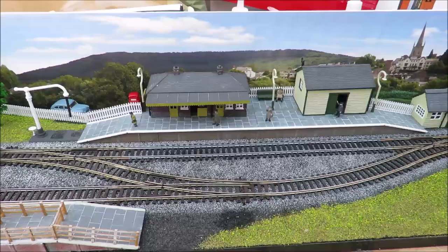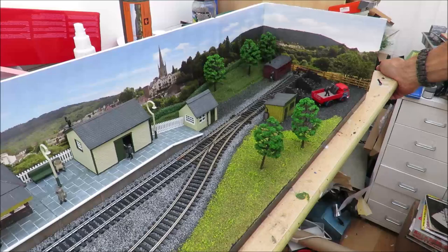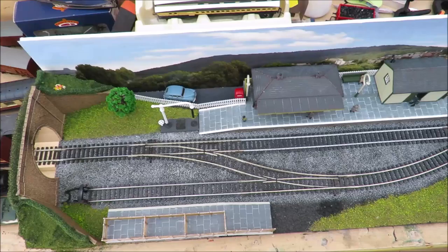I sat out here last night for nearly two hours quietly and happily running my loco collection on it. I am surprised at how much you can do with just three points, and we will do a video fairly soon on operating potential - but it's going to be quite a long video, because with the coal yard and the goods shed and the cattle dock it's surprising how many different consists you can do on this.